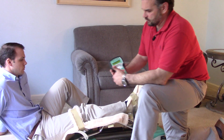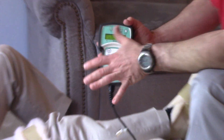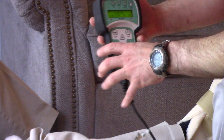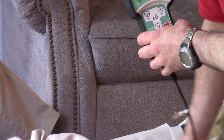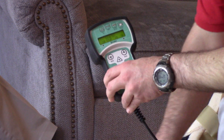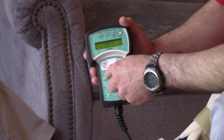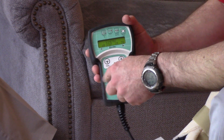So here's your remote. This pretty much controls everything. Once you have the frame set up to your height, that should not have to move anymore. It's basically start and stop.